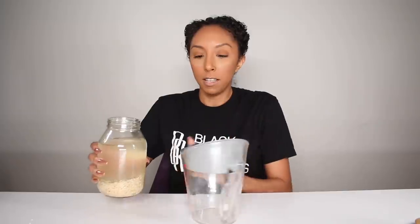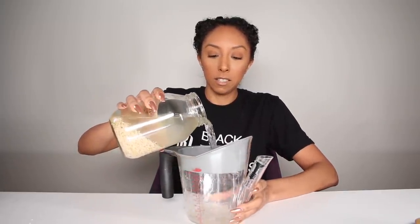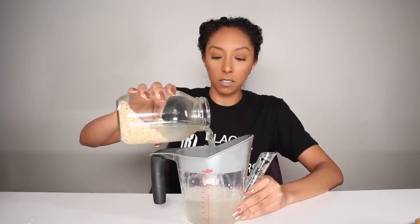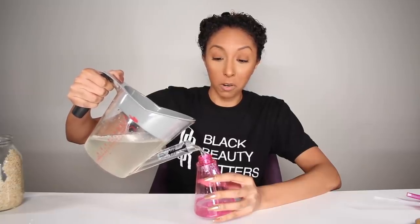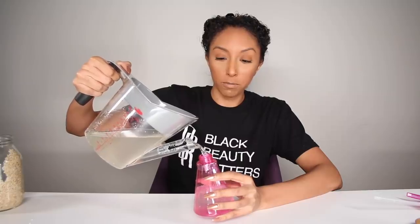At this point I'm going to strain it in this little contraption — it has a little strainer at the top. I'm going to do this without spilling, because this is everything we need — just the water part. And now I'm going to put it in a spray bottle so I can apply it to my hair. This is a great little contraption. I don't even know where it's from — probably like HomeGoods or Target. Now we can apply it to our hair.